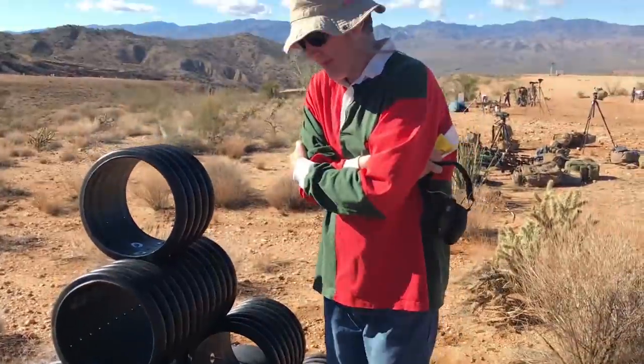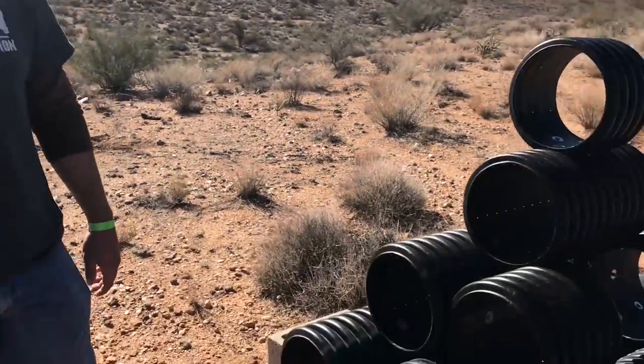He was like, 'That's freaking impressive. What is that?' And I was like, 'It's a 300 Win Mag.' He said, 'Holy crap.'